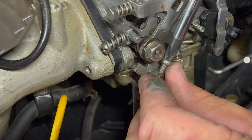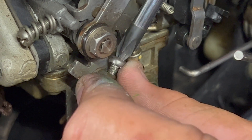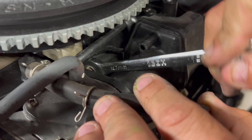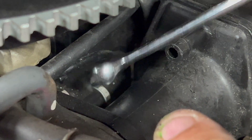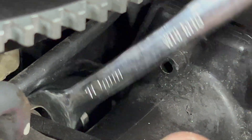Always put screws and bolts back in because you never know if you might have to reuse them. This bolt right here under the flywheel is a bugger to get to, but you can figure out a way — not all 10 millimeters doing the work.